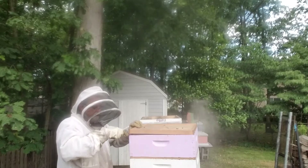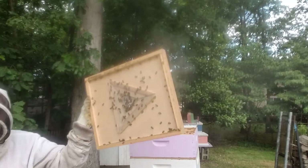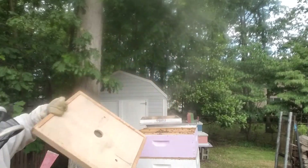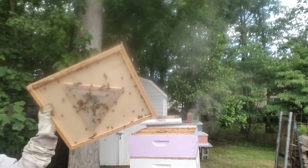I'm going to take this bee escape off. When I put it back on - see, there's all my bees - they go down through this hole and they can't figure out how to get back up. It's kind of cool. I left it on for about 24 hours.